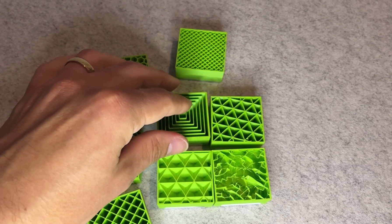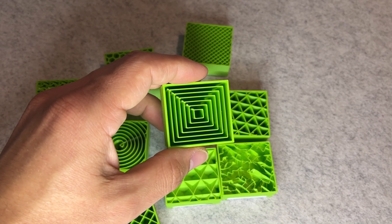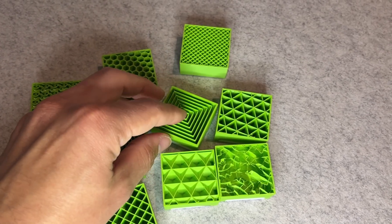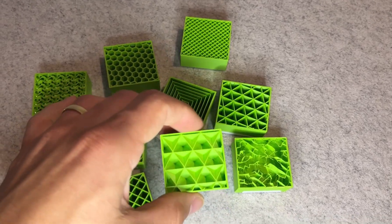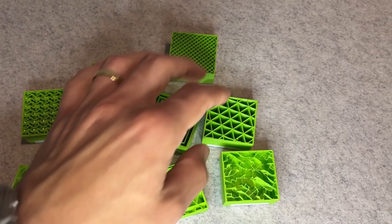Adaptive cubic was somewhere in between — stronger than lightning, definitely more balanced and still fairly light. So it's a great option if you want to keep print time and filament use low while still getting decent performance.